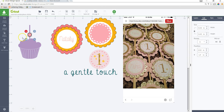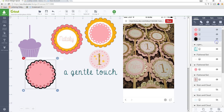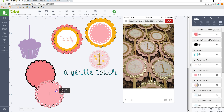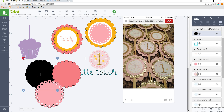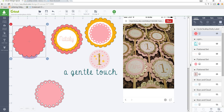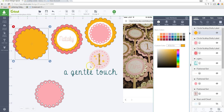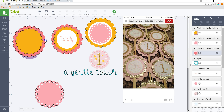I'm going to go ahead and insert that. It actually has three layers — one of them is hidden. You can use the back one or middle one depending on how you want that scallop to look. I'm going to get rid of the back one because all I need is this one here. I duplicated it and changed the color to gold, then dragged the corner to make it a little bit smaller. This first one I'll cut in pink cardstock, the second in gold glitter cardstock.